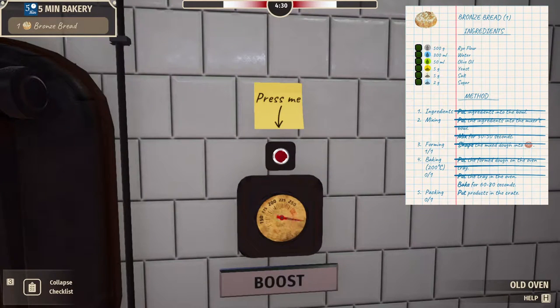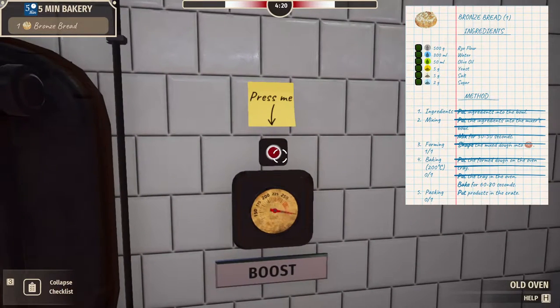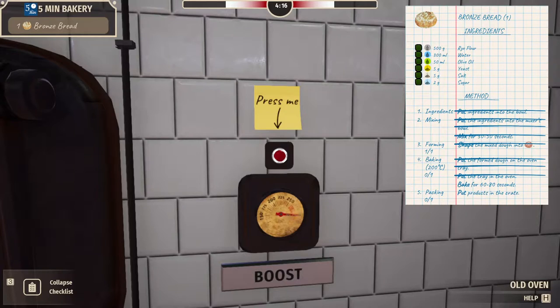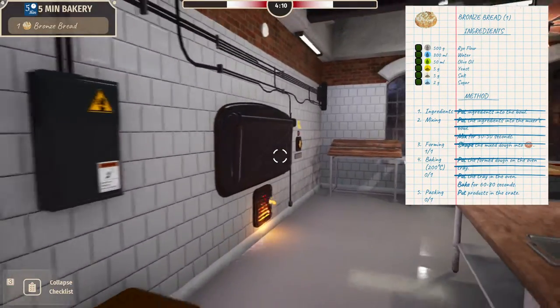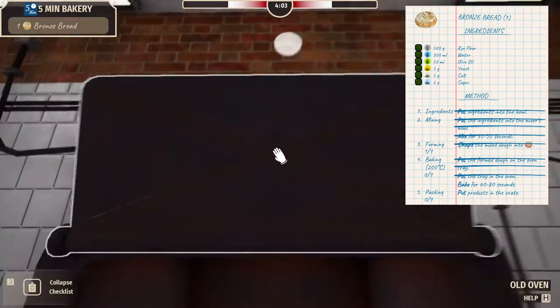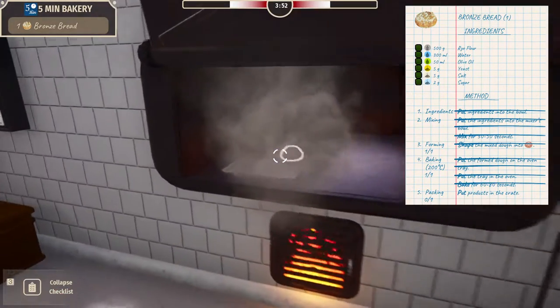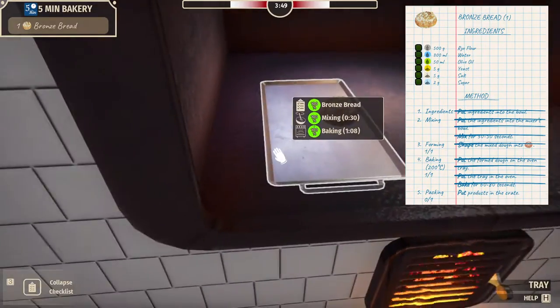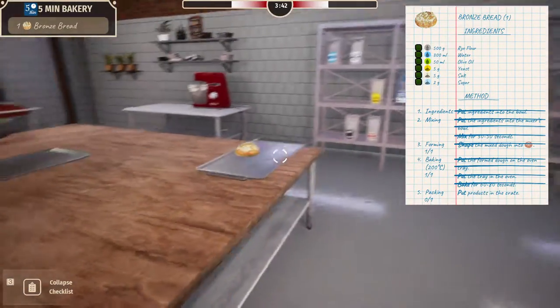Let's try to boost it. Bake for 60 to 80 seconds. Can we do like 30 seconds by boosting it? It's really struggling, isn't it? They built this super modern nice bakery and then got the oven from 1862. Getting close — I think boosting did help. Timer's still running, just a little bit under four minutes. Oh, I thought it burnt. Grab the tray.